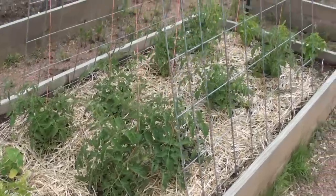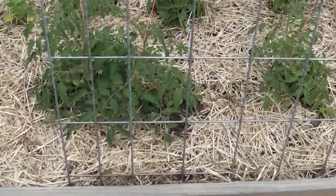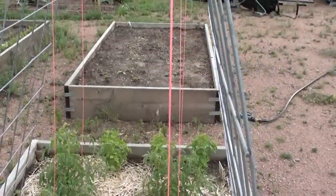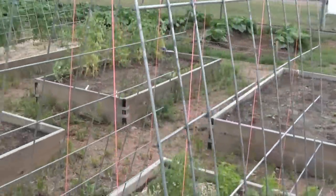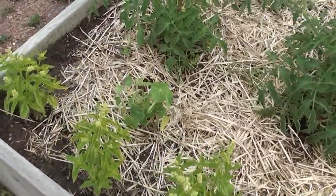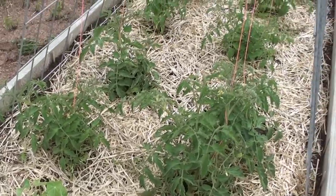A single trellis 50 inches wide is good for about two rows of four tomato plants, allowing for the tomatoes to grow along these vertical nylon strings. And that gives space on the end of the bed to grow an additional plant — in this case basil and a nasturtium — to help deal with some of the pests that might impact the tomato plants.